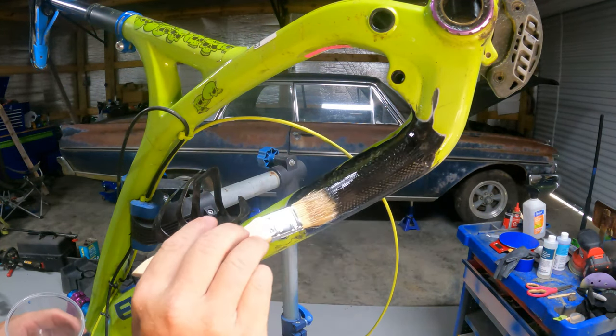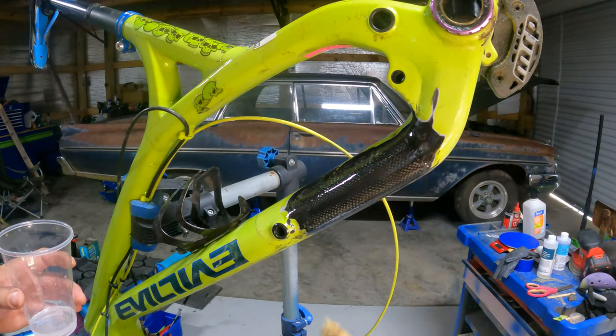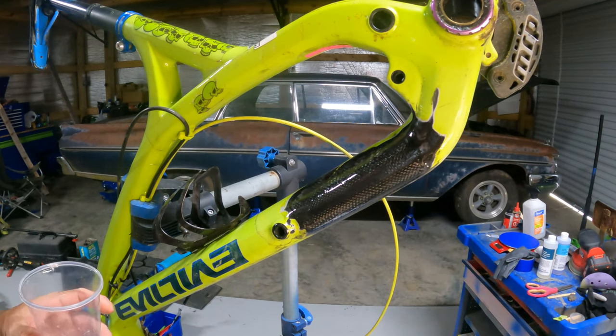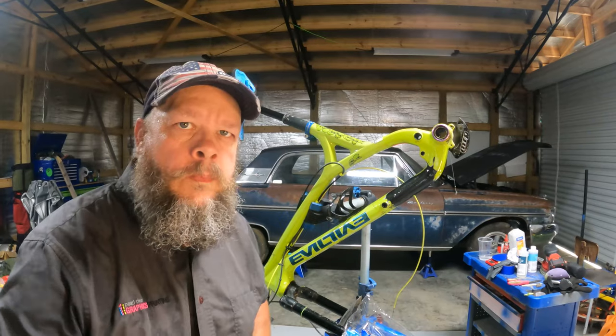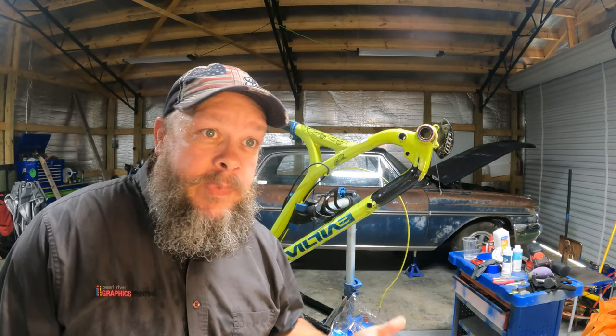Trying to get some even strokes on there so brush strokes won't show much. I'm gonna wet sand it and clear it, so the brush strokes don't matter too much, but I'll try to get it real smooth. I think that's enough epoxy on there — let that cure. Just finished putting on the last coat of epoxy. I'm gonna say this is it. It hasn't been super fun, but it was cheaper than sending it off to get fixed or buying a new bike.